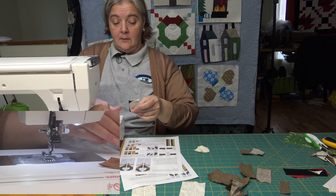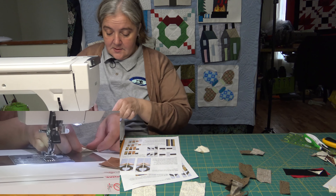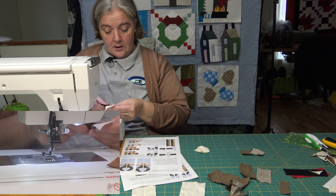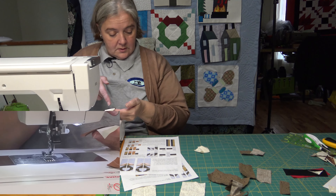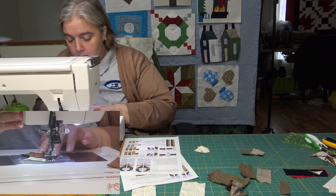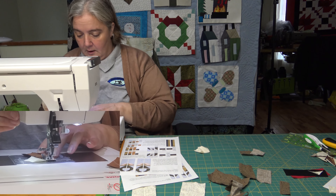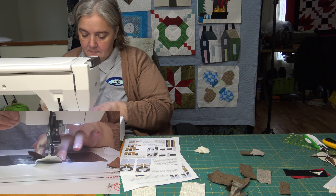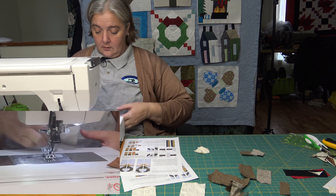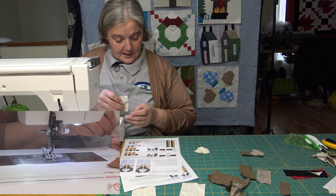Now that that one's done, I'm going to do the same thing for over here just so I can get them done at the same time — less confusion. Just make sure you visually check it. I know I've got to go from here to here. Always double check. She's got beautiful instructions, beautiful pictures and everything else like that, so it's quite handy.